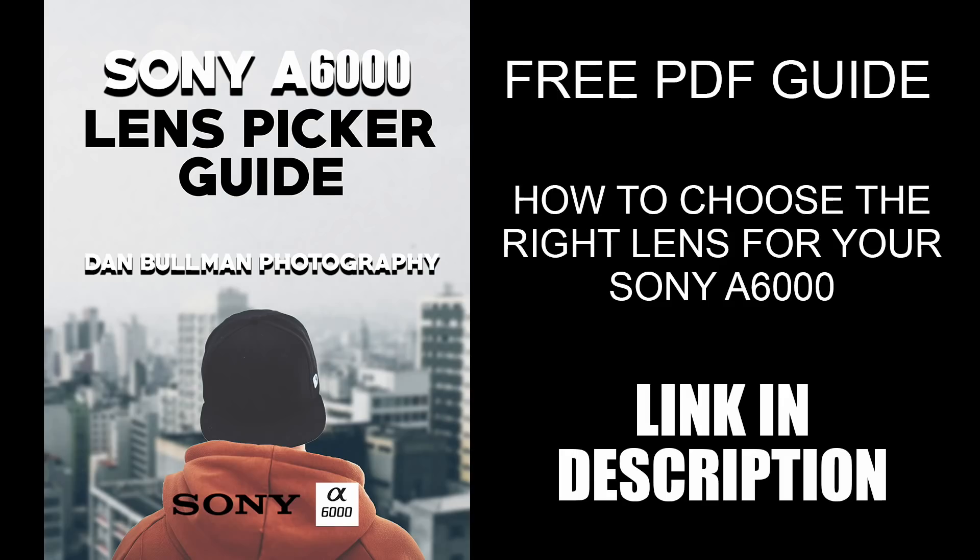When you're shooting with these lenses, be sure to use manual focus assist and focus peaking to help you get the sharpest images possible. That's pretty much it on M42 lenses — if you have any questions, leave them in the comments below. If you like these videos, please be sure to subscribe to Dan Bowen Photography for more gear reviews and portrait photography tutorials. Also, if you're struggling to pick the right lens for your Sony A6000, I created a free Sony A6000 lens picker guide — a PDF download you can get completely free when you sign up to my email newsletter. The link is in the description.